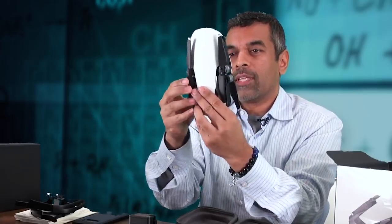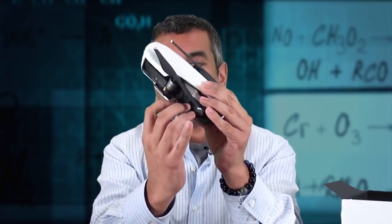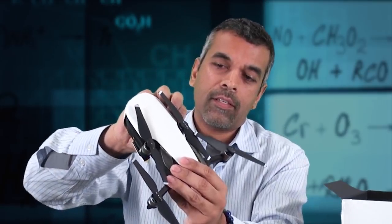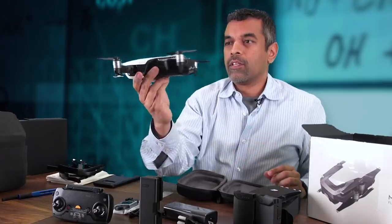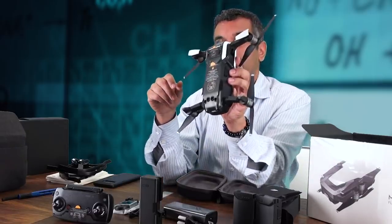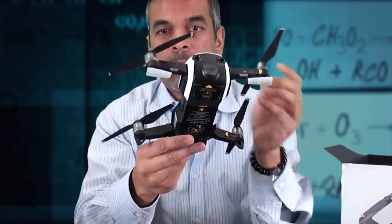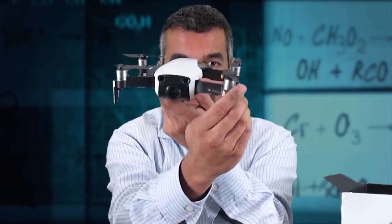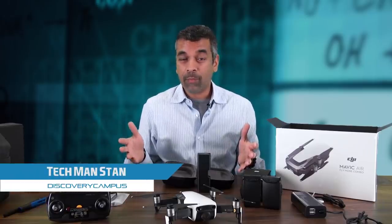So what does it do? It folds out — that's the amazing thing about this one. What we're going to do is pull out the back legs first, then these little guys pop right out sideways, and that's the unit. There are a lot of warning stickers all over the place. The battery is actually on the bottom, as opposed to the Mavic Pro which had the battery on the top. It's also got these little extra feet that flip out, giving you a little bit of height. So those are all the pieces of the Mavic Air Fly More Combo.